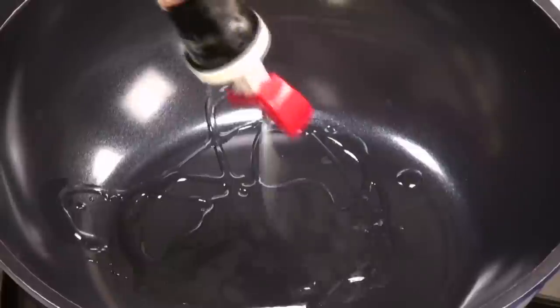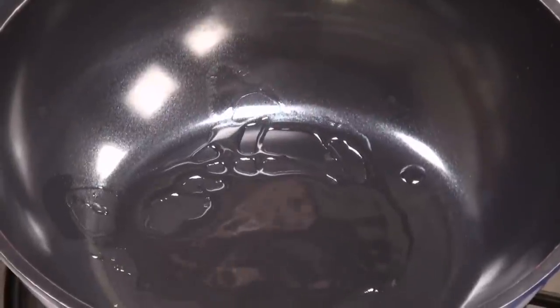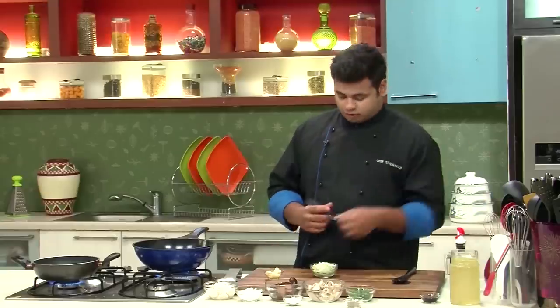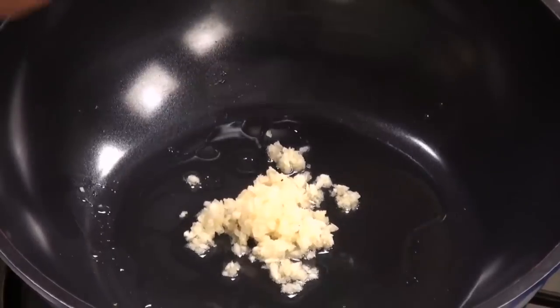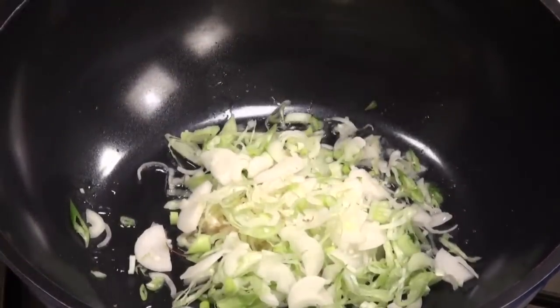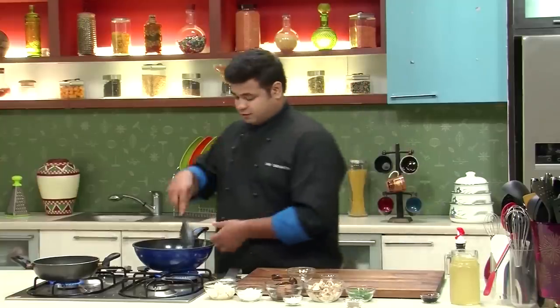Let's quickly get started. First, I will add some oil to the hot pan. And now to this hot pan, I will add some chopped garlic and some spring onion, which is sliced. This will add to the flavour.